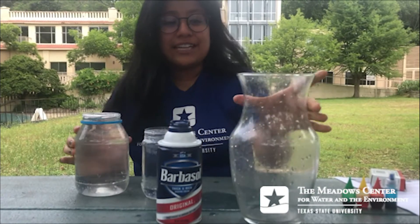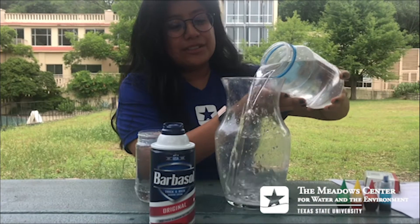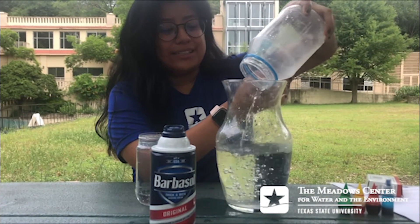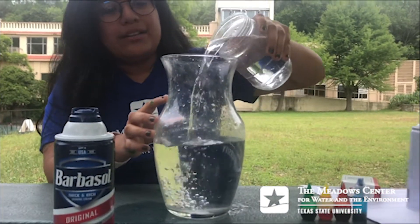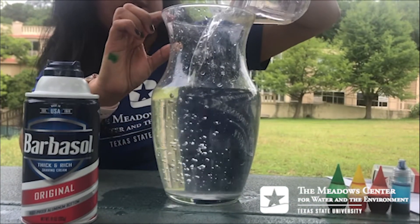What you're going to do first is grab your container and fill it up with water. It's okay to make a spill as long as you clean it up right after — I recommend doing this outside in case it gets a little messy. Fill up your container a generous amount, but don't fill it all the way. You want to leave some space at the top for the shaving cream.